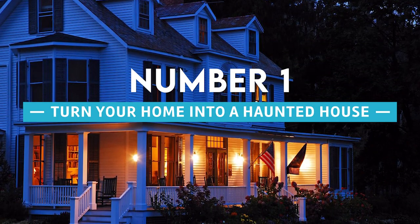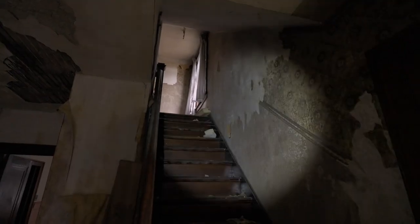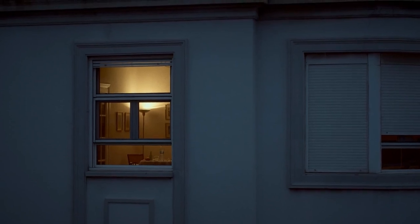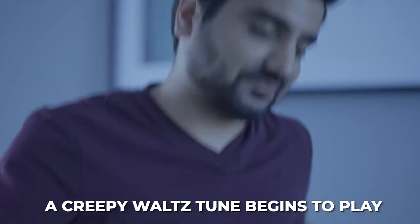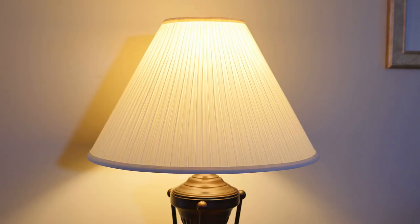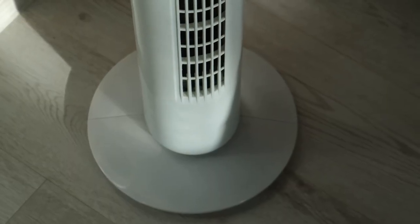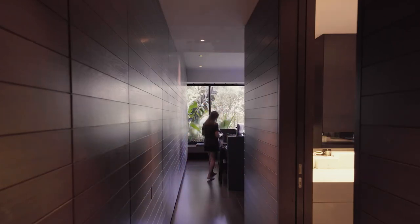Number 1: Turn your home into a haunted house. All of us have daydreamed about constructing a terrifyingly unsettling home to frighten your children or friends. Imagine: all the lights dim as your friend enters through the front door, then a creepy waltz tune begins to play somewhere deep inside the house. The lamp in the living room comes on briefly before turning off once more, then the TV turns on loudest, and a little floor heater starts to blast hot air at their feet. They must have a really steely nerve if your friend is still there at this stage.